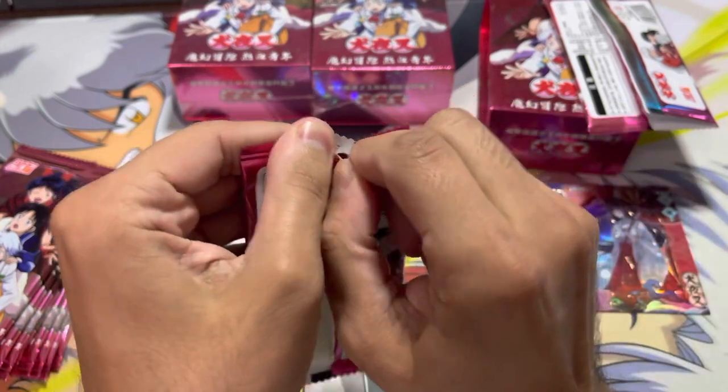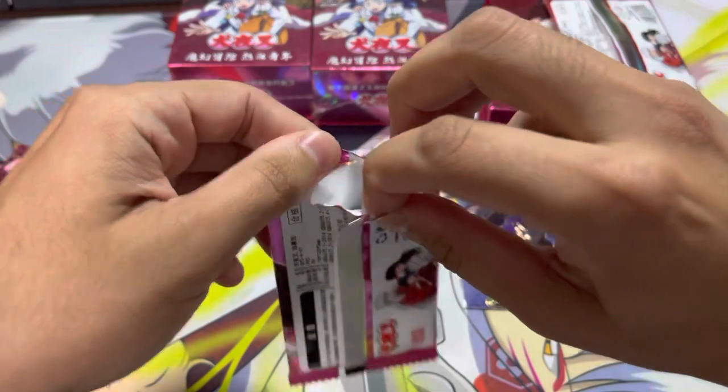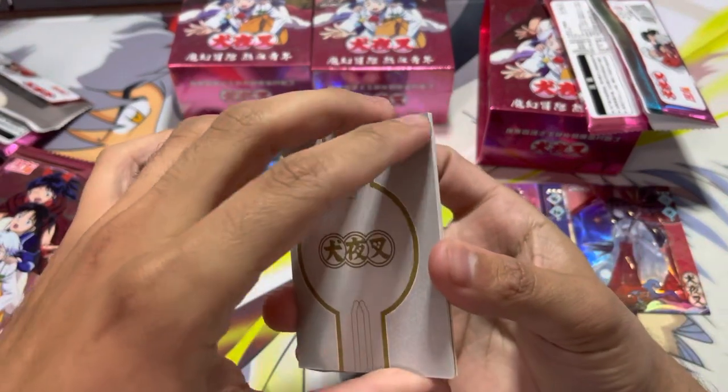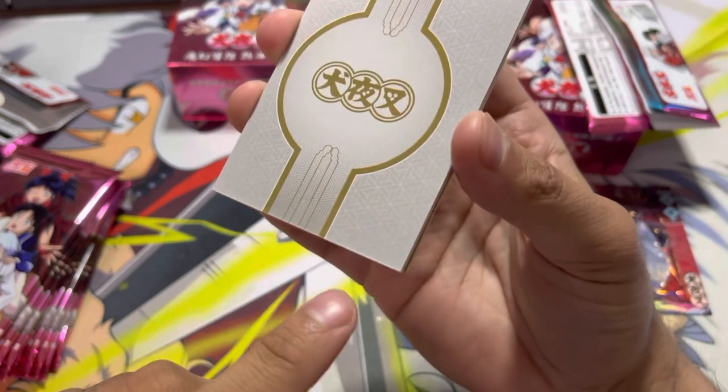There are some rainbow sort of rarity cards that I really want to try getting, and that's why I bought three boxes. There's a little bit of not the best quality control, but...